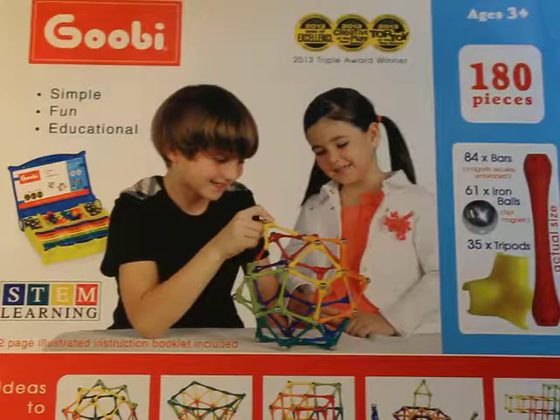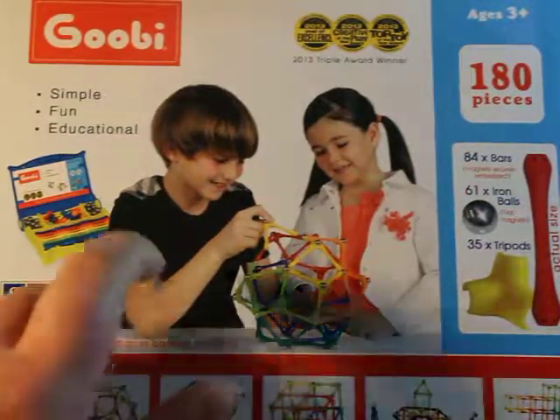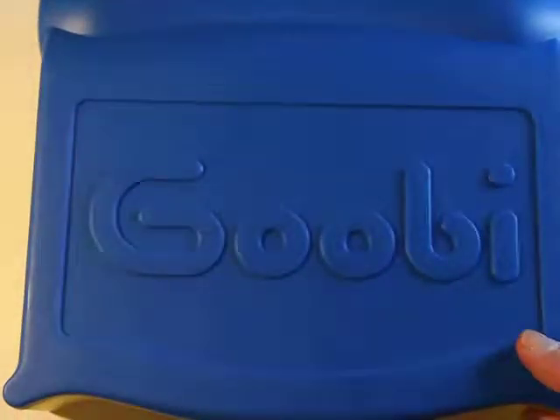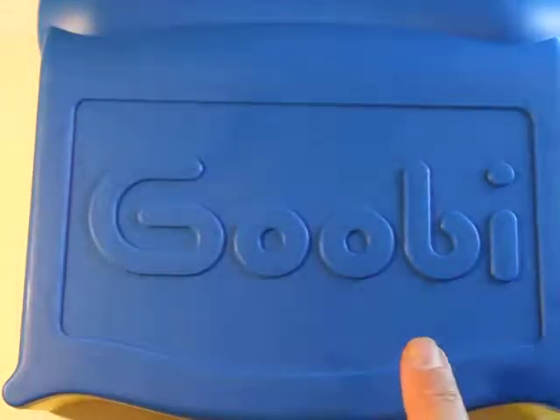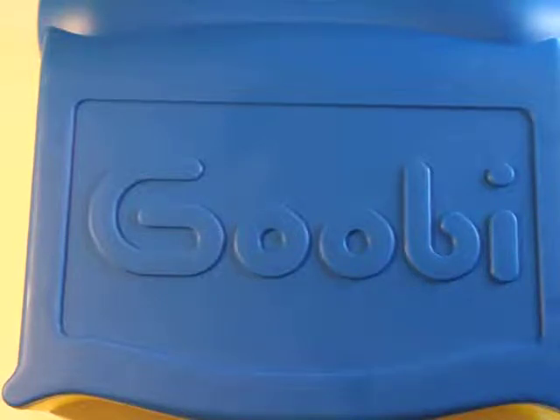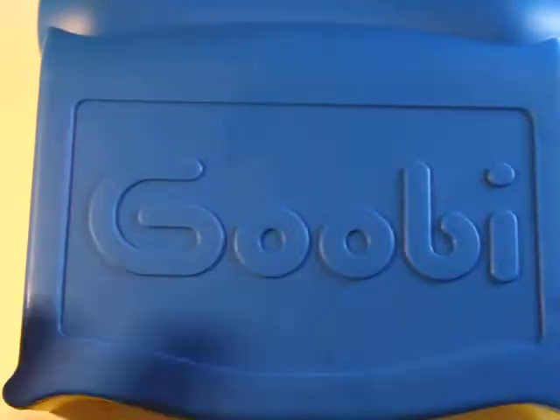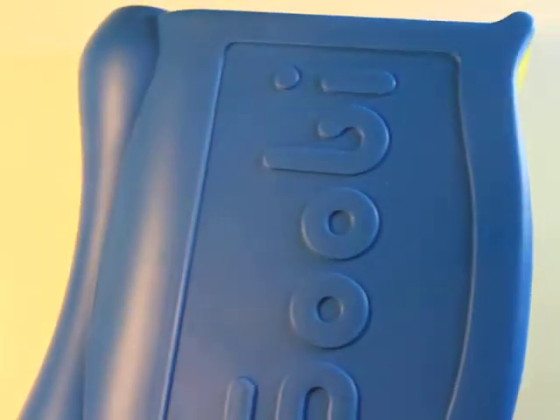I'm going to show you a little bit about what I love about it. And the first thing I love is — check this out — cardboard. Take the cardboard box away and voila! Look at that! The box is actually plastic, and you're never going to believe how it looks inside. Just by this storage container alone, I would highly, highly recommend it.